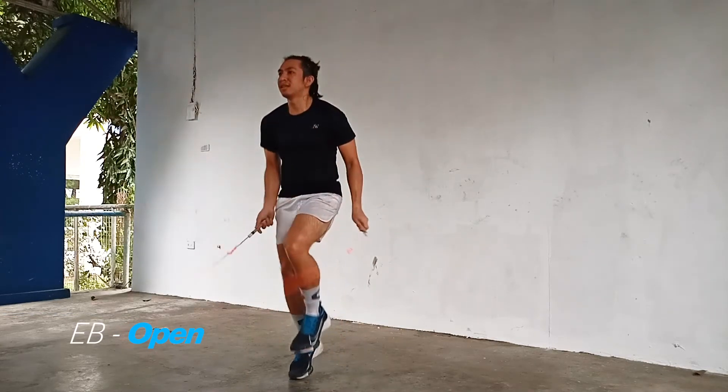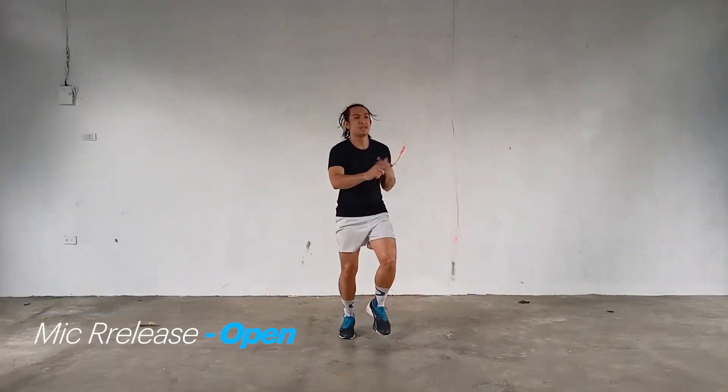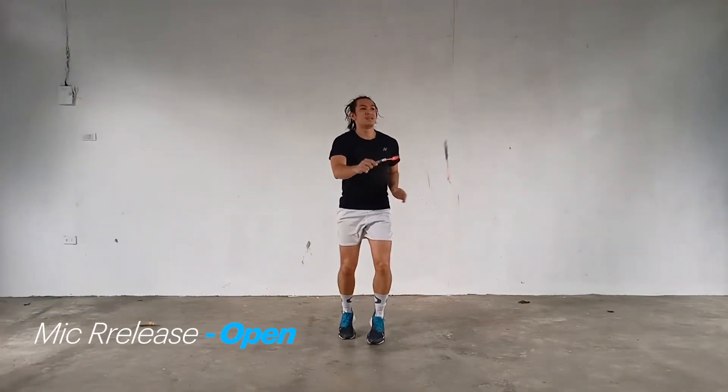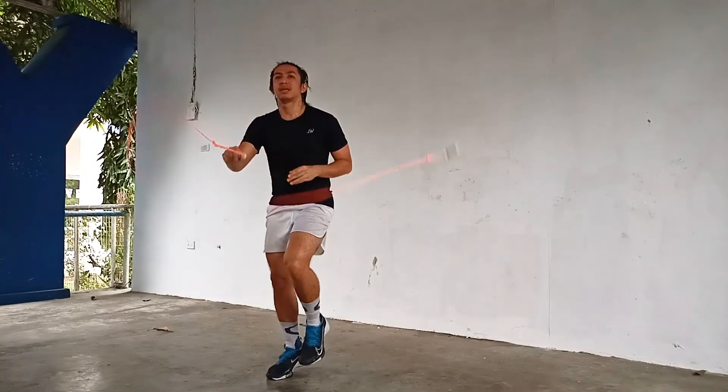Then recover straight to an open. So here comes the sweet part — go for a weak release, either via wrist pump or throw method, whichever you're capable with, catch, and then go for a single bounce.